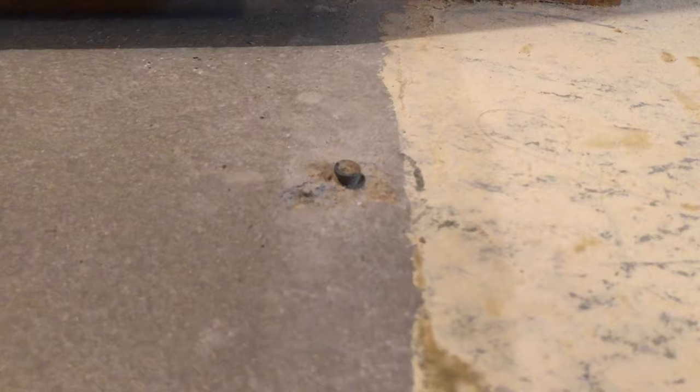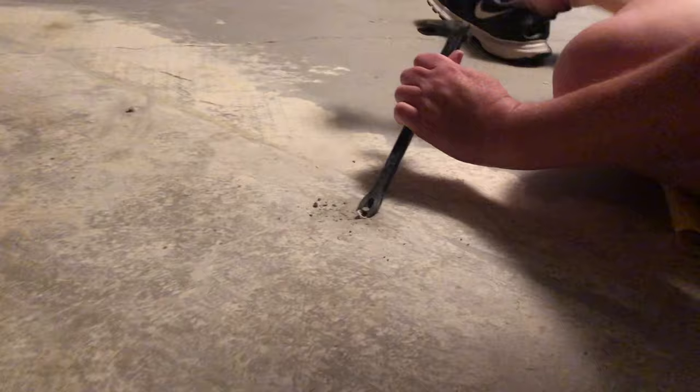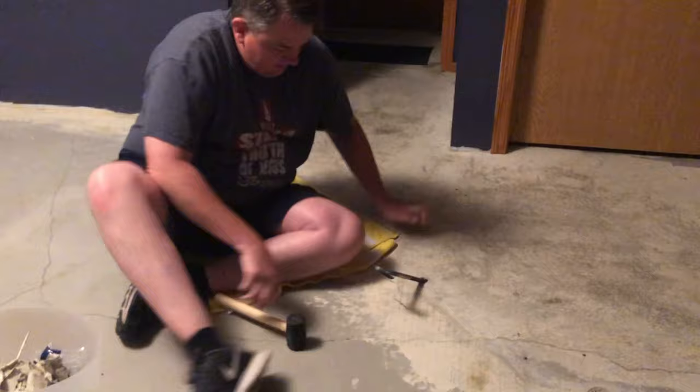We had some nails left in the concrete and they do not come out with just a hammer — you have to have specific tools. What worked best was a small nail remover and a rubber mallet. He hammered the nail remover into the nail as far as he could with the rubber mallet, then applied a ton of pressure, and the nails popped right out.